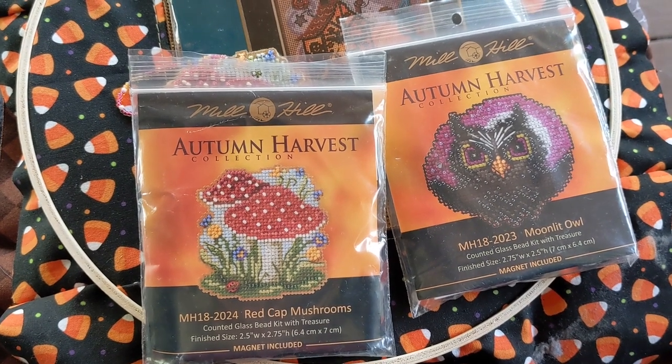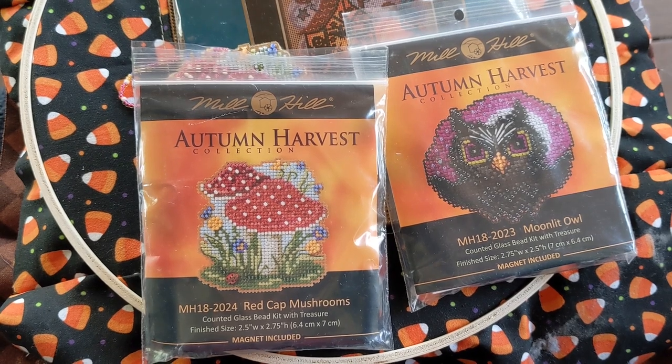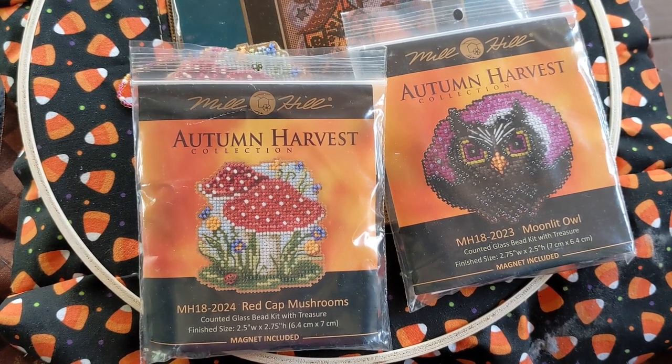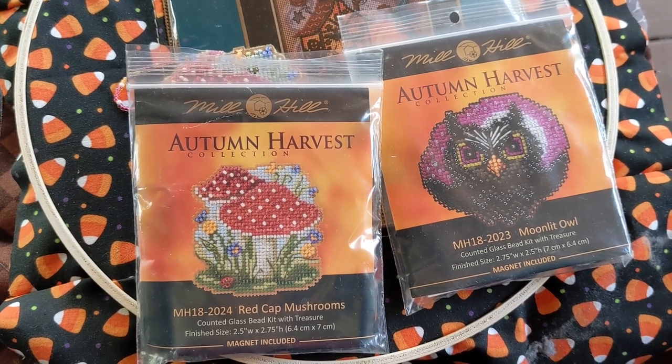Hello and welcome to another episode of Flossoween. I've forgotten which episode we're on right now — I've lost track — but thank you for coming back, and let's see what I've been up to.